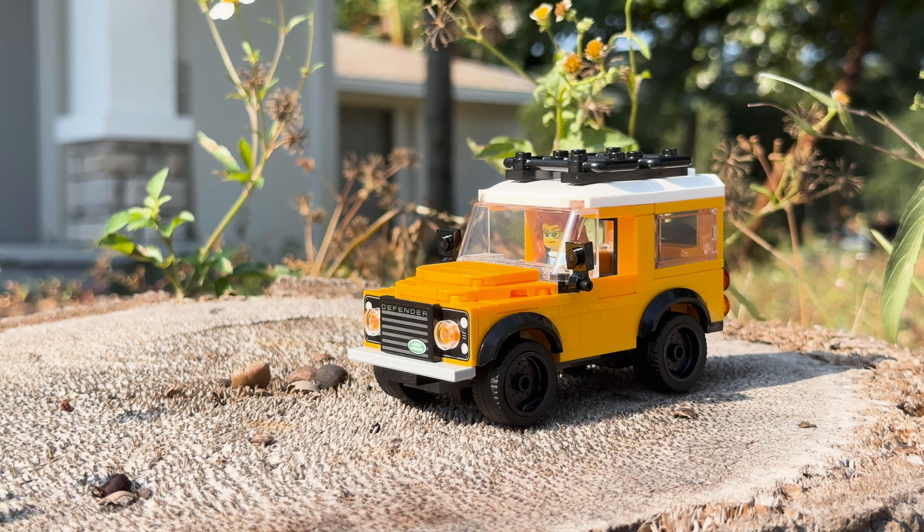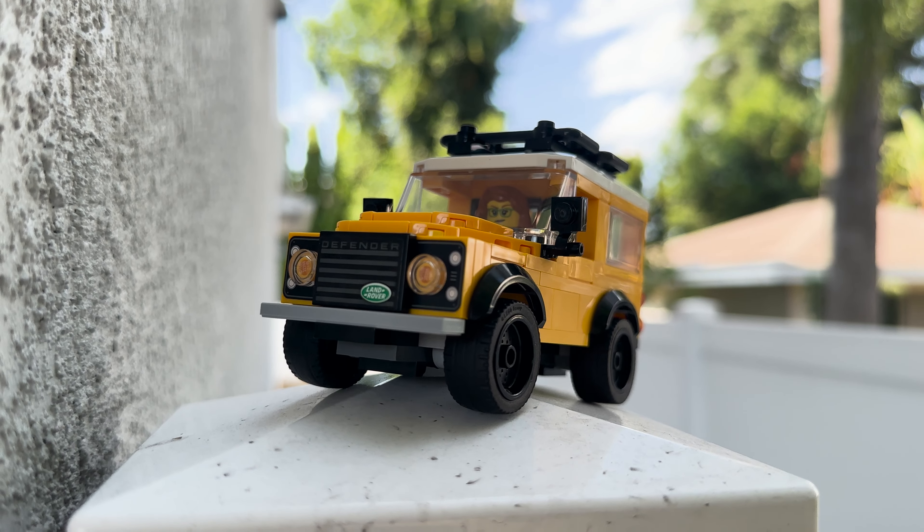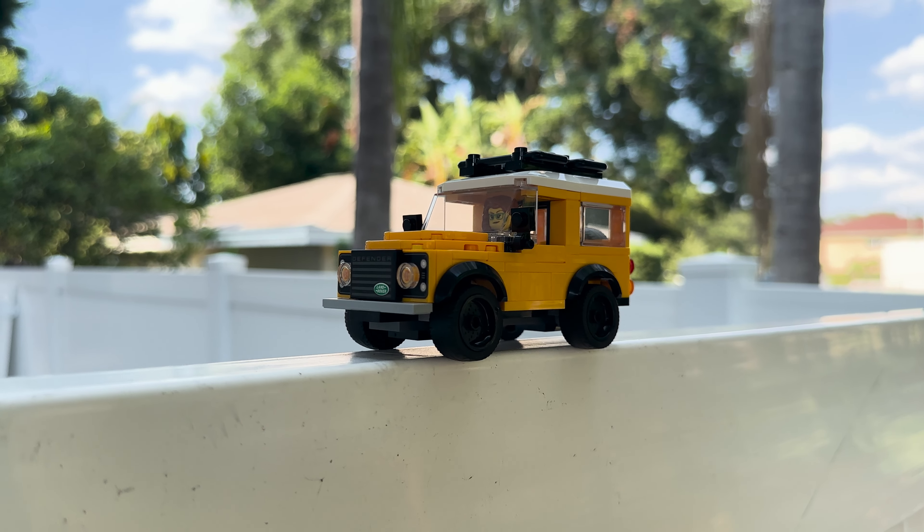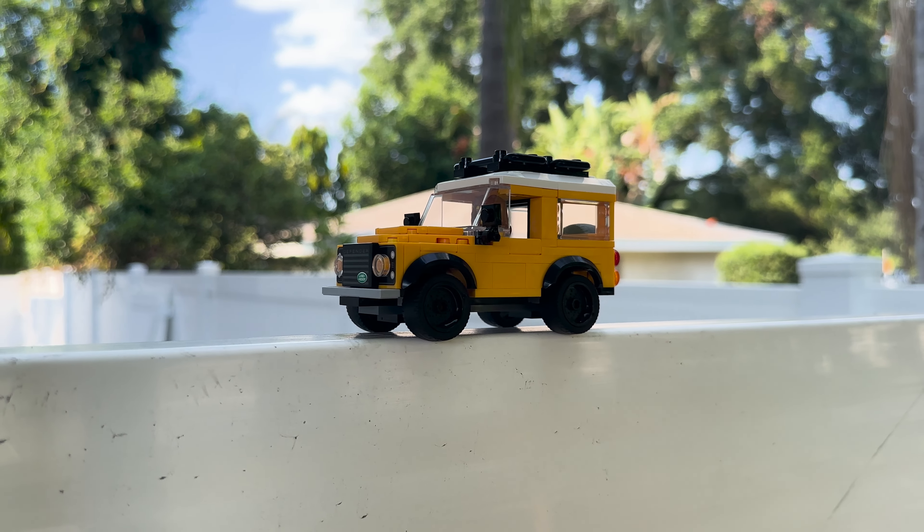The LEGO City line could use a couple of branded sets here and there — and this one is only one tile plate away from being de-branded too. Anyway, that's all I have for you guys today. I will see you guys in the next one.